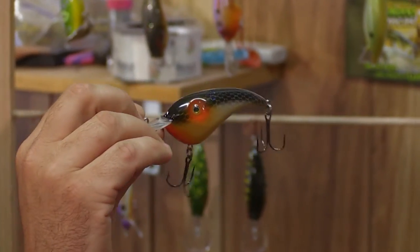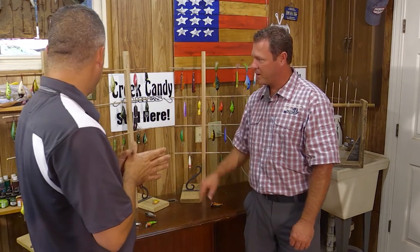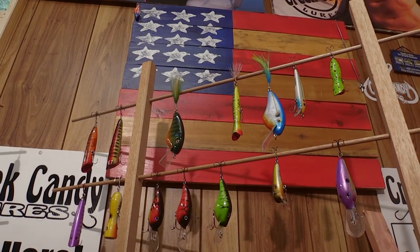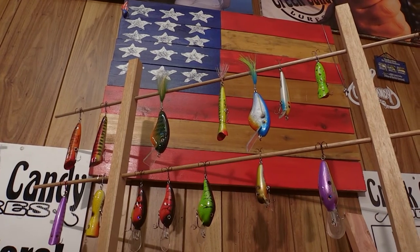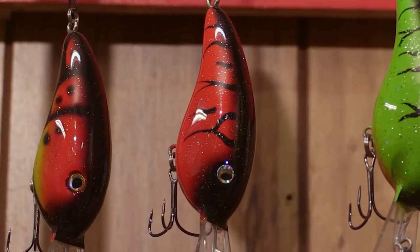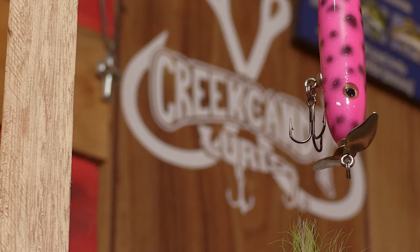I really appreciate you taking your time out and doing this. I know you've probably got orders and people may be on back order to get a couple of these. We're easy to contact — we've got a Facebook page, we've got our website, www.creekcandylures.com. It's a brand new site I'm working on, a lot of the products are on there. But if there's something special you want, just let me know. Thanks for giving us the tour today. You make me want to go throw some crankbaits. Drake's Creek's right over the hill here — we'll have to give it a shot.